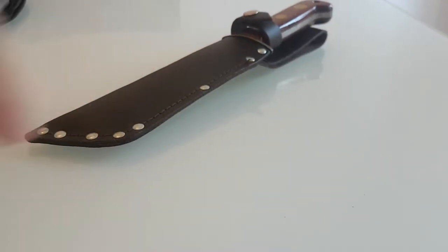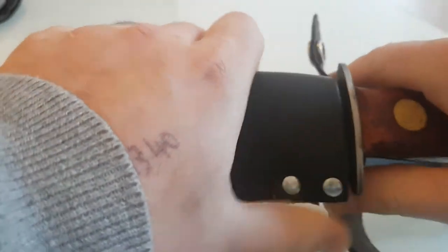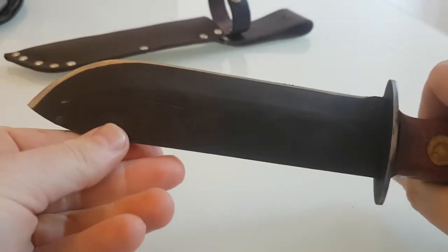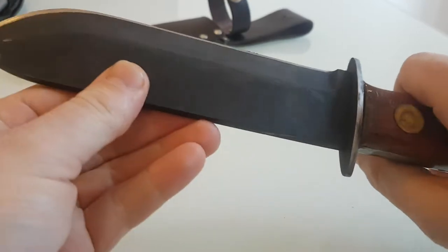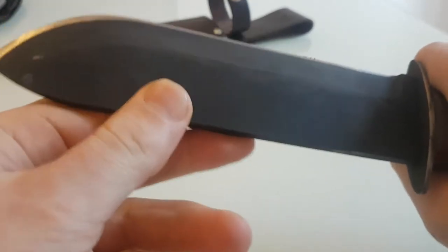Hi there folks, today we've got the British Pattern Survival Knife. This is the wood version and it's also known as the MOD knife. Its brand is by Arthur Wright and it's made in Sheffield. It's Sheffield carbon steel with a phosphated carbon steel blade.